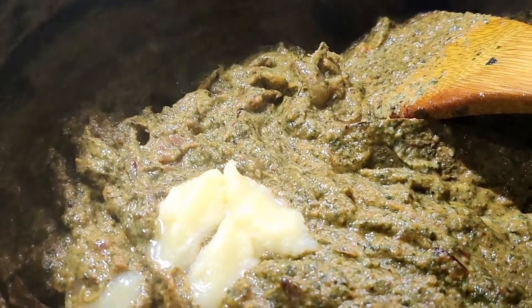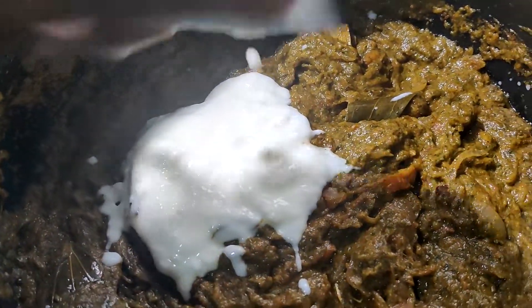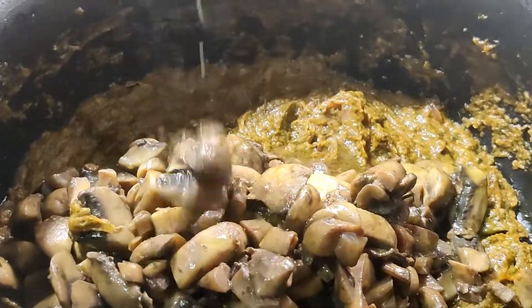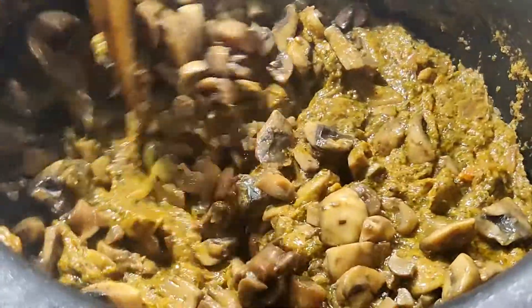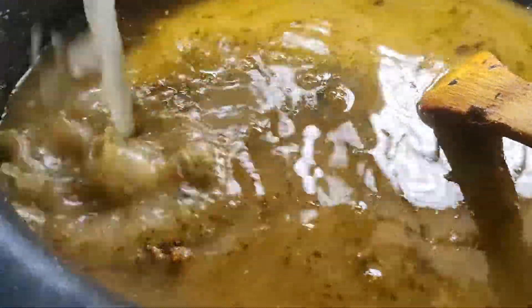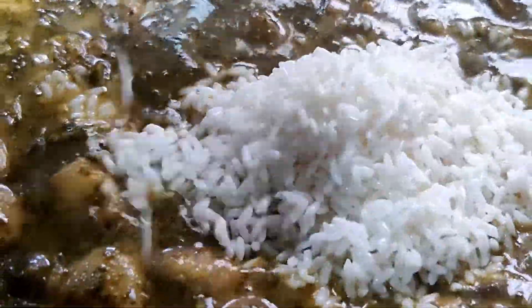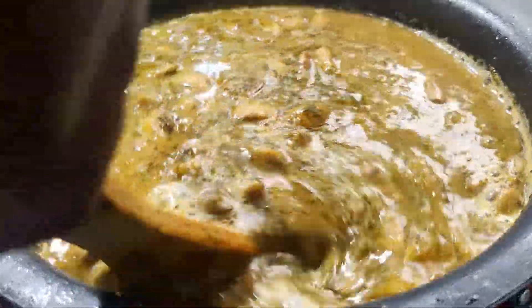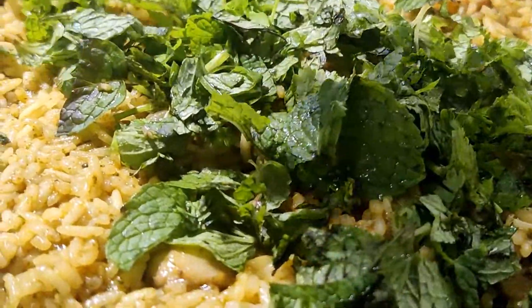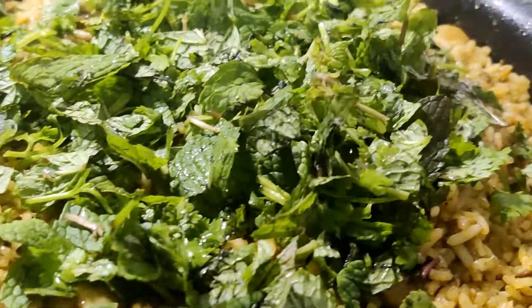Now add 1 tablespoon of ghee and 3-4 tablespoons of curd. If you have soaked the rice for half an hour or up to 4 hours, that is optional. Add 7 glasses of water. After cooking, let it rest for about 10 minutes.